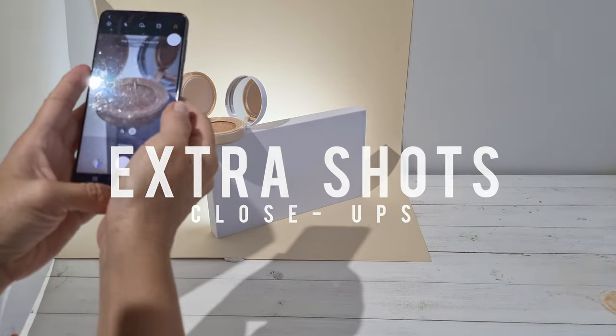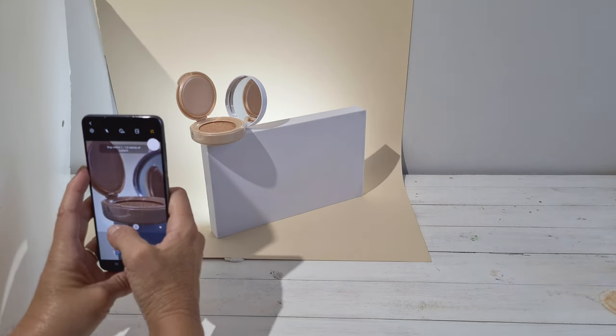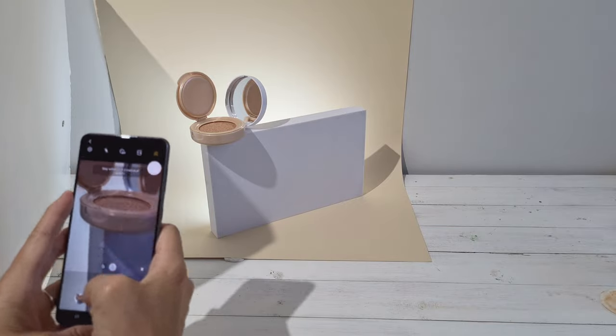Finally, I always finish my session by shooting a few close-ups of the product. As you can see, here again I'm trying different angles to get the best shots. Voilà!